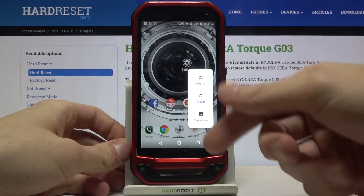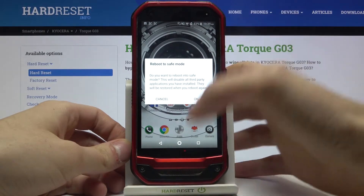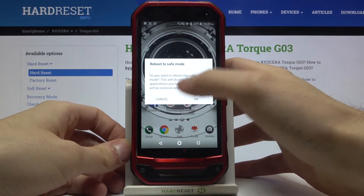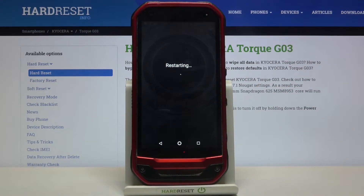this window pops up. You have to hold your finger on the power off key, and after the window with 'reboot to safe mode' appears, just tap OK and your device will be restarted in safe mode.